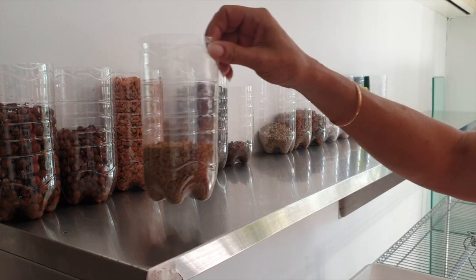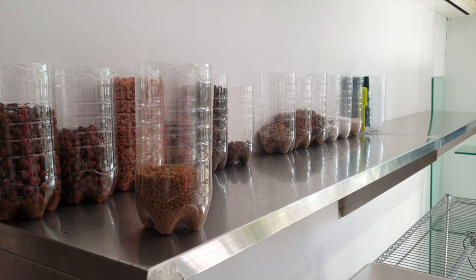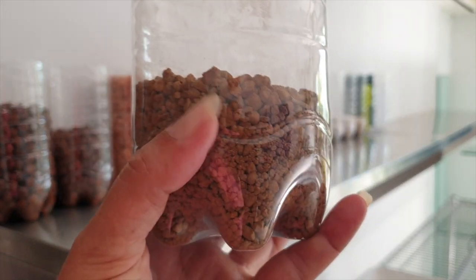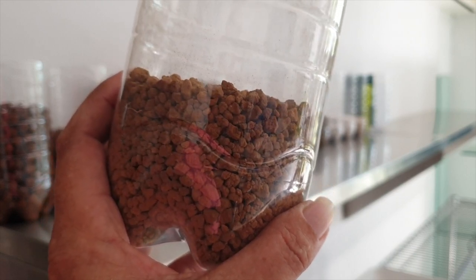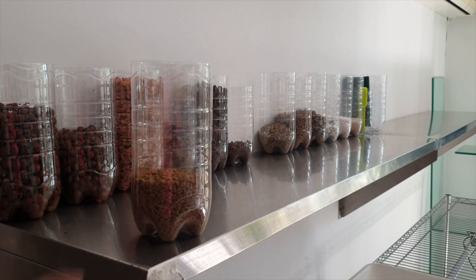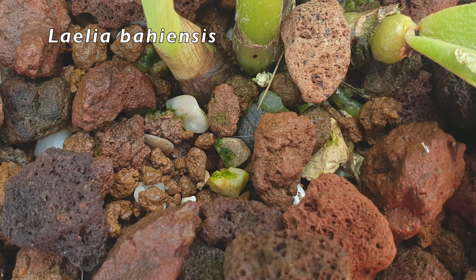I had to think outside the box. Instead of getting ceramis imported from overseas and paying all the weight and shipping, I moved to Akadama. This is normal Akadama — nothing burnt about it, no special treatment. It's from the bonsai section, just normal Akadama. That is my ceramis replacement which I can source locally, and I've been using it for Repiculous Laelias as a replacement for ceramis.